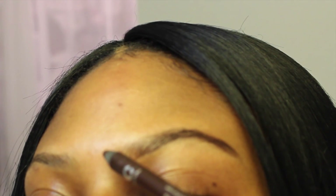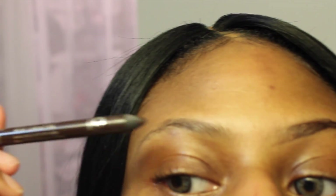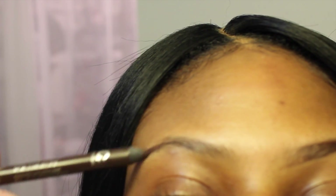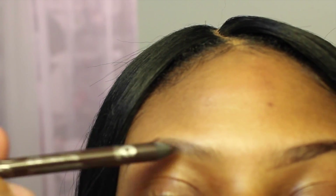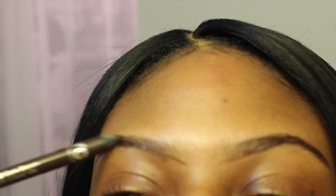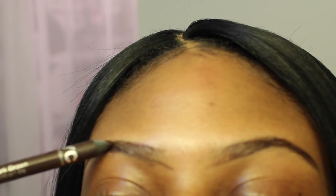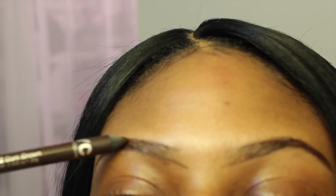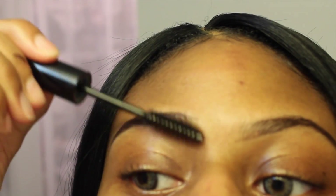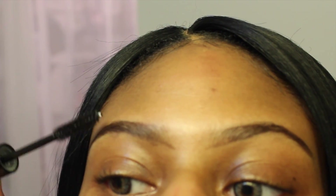I'm just going to keep going in and filling in my eyebrows to the shape and darkness that I want. I'm just continuing to color in my brows — it's all up to you how you want your shape and how dark you want your brows. I'm going in with the spoolie to blend it out so it's not too harsh.